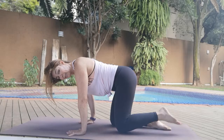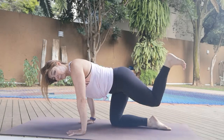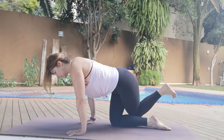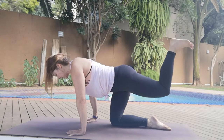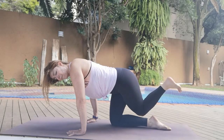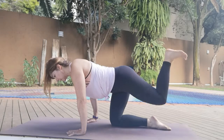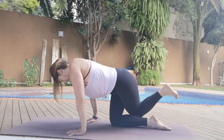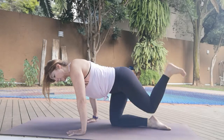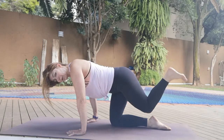Feet hip width apart, first leg up. Bend the knee and squeeze it across the other side and up — squeeze those inner thighs together and up. Three, four, five — don't let that knee touch the floor, just want to touch the back of the knee. And then squeeze it up. Two, one.